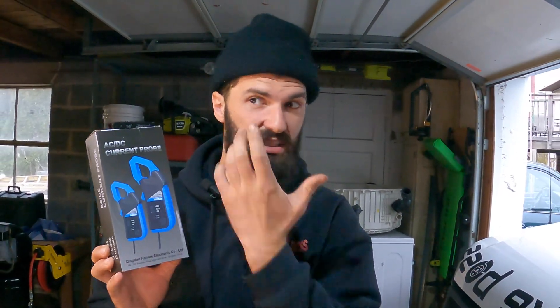Hey guys, welcome back to the channel. Recently I purchased a couple of tools for my oscilloscope as I'm trying to get better and more comfortable using it as part of my diagnostic processes. I purchased these two amp clamps from Hentek — they are cheap compared to some others, about eighty dollars a piece, so about one hundred sixty for both.